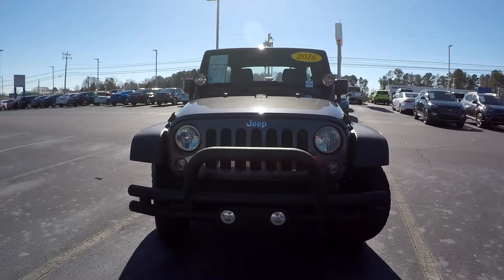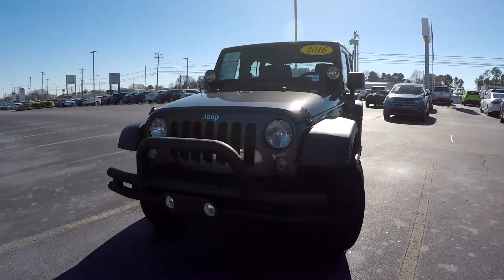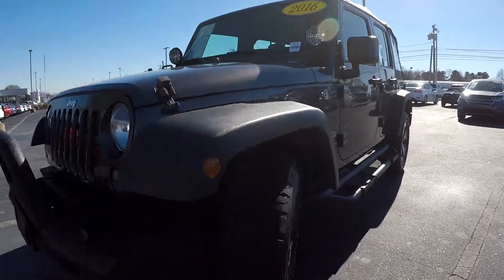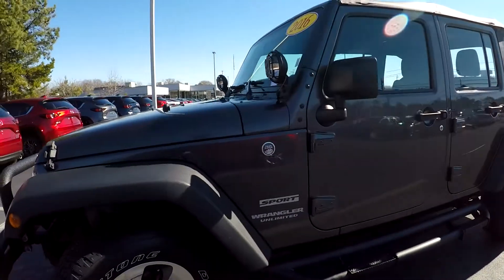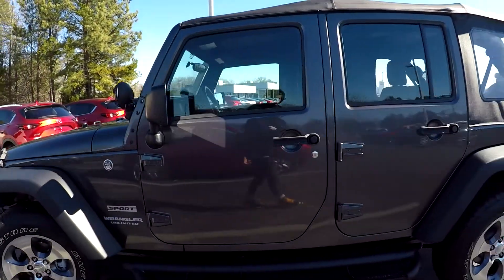Here you are today looking at a 2016 Jeep Wrangler. I'm going to first come around and check out these tires, looking for tread. I'm going to continue around the rest of this Jeep, looking for any major scratches, scrapes, dings, anything like that.